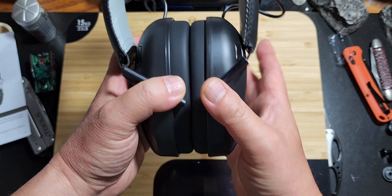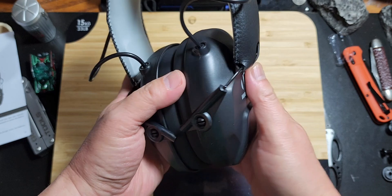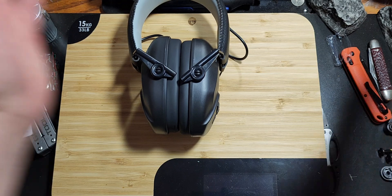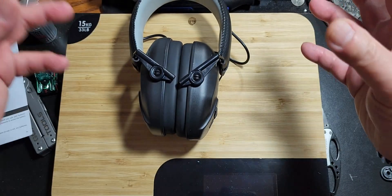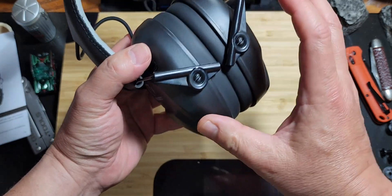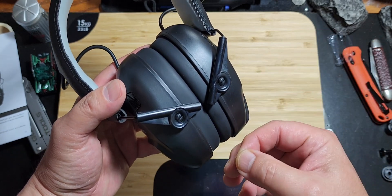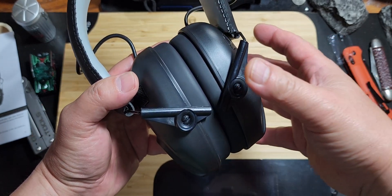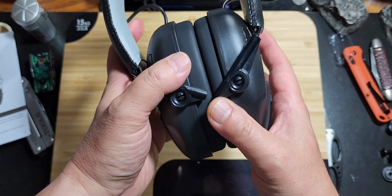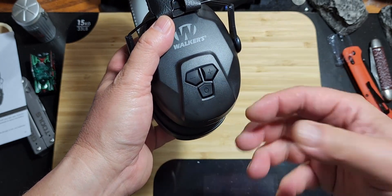These microphones right here actually amplify conversation and low sounds, allowing you to hear people talking while you have the earmuffs on. What's amazing is that when you go to shoot, the louder bang-bang noises are reduced and suppressed. So it's funny — it amplifies the sounds of people whispering and talking, but it will block out loud noises that can hurt your ears. You can also turn the volume up or down to hear people better.